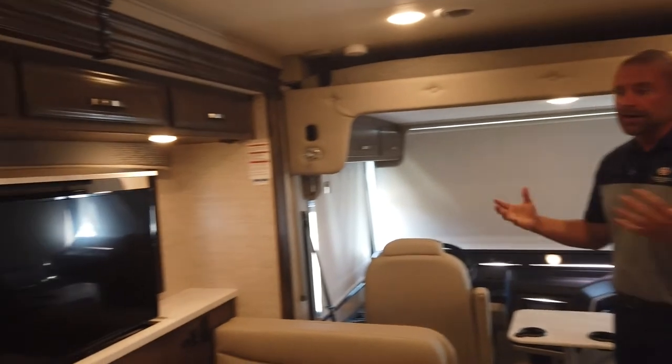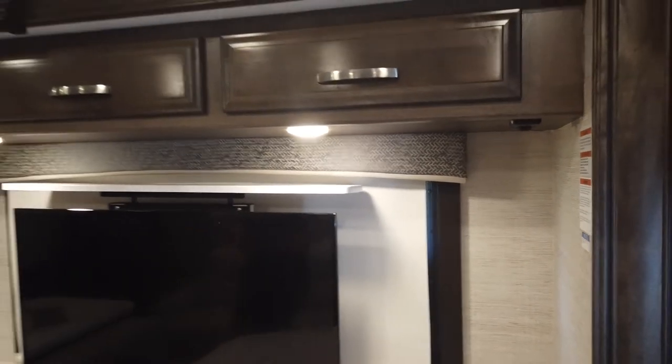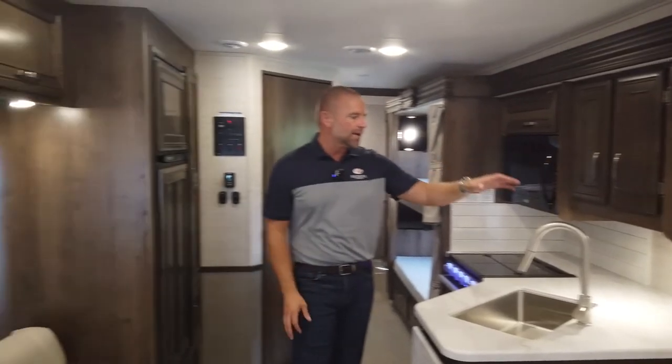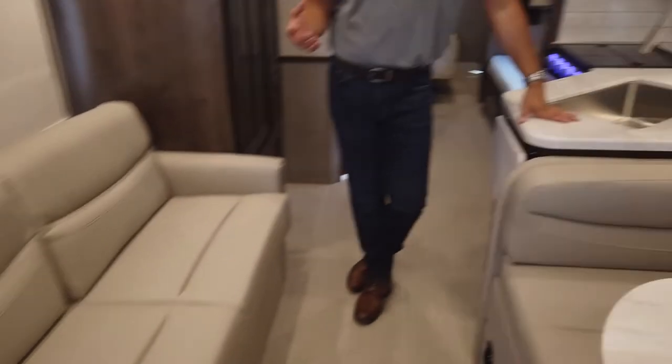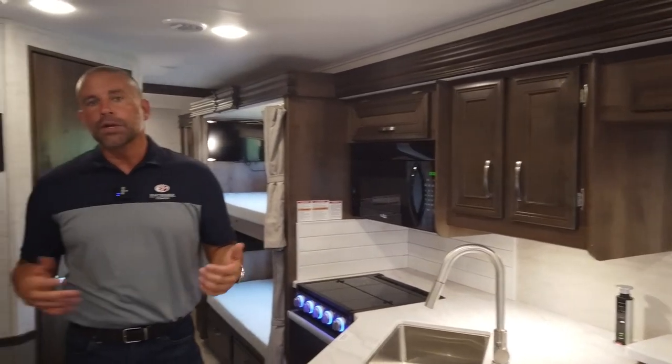Also inside this motorhome, we did change to a different interior decor package. This is called Brighton. We think this decor package is absolutely beautiful — the Brighton fabrics on the sofas, the valances, and the changed countertop colors. Inside this 29F floor plan, it feels very much like the decor you'd have at home. The second decor option on this motorhome is the Modern Farmhouse. If you haven't seen it, check out our website or your local dealer.